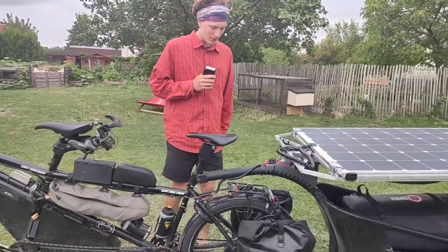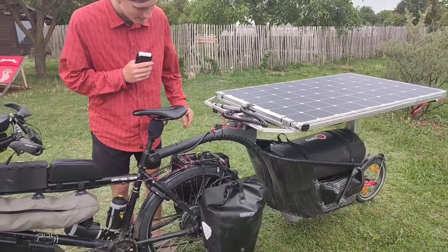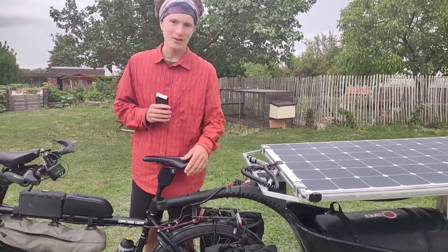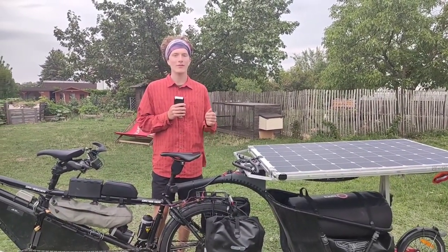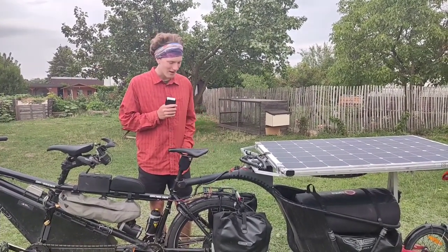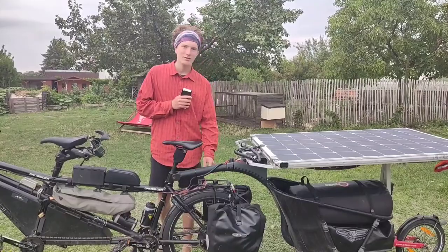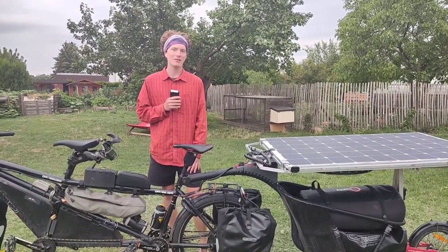Here in the rear we have a special rear pannier rack, and in this pannier we carry all our kitchen stuff. We have quite a big kitchen — four stoves, four pots, one gasoline stove, cutting boards, everything you need to make a nice meal. We also carry two camping chairs, which is quite a luxury I think, but it's very nice after a long day of riding.